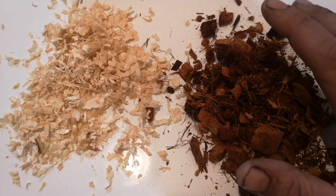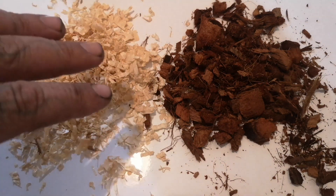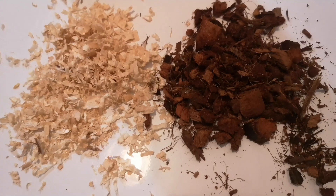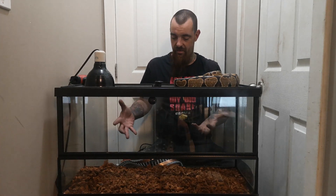Cocoa husk does great for colubrids and is wonderful for almost every species. I've kept colubrids on it — I keep just about everything on the cocoa and just vary the saturation when I put it in. So since we've got some substrate in here with a thin layer of cocoa husk across the bottom, next on the agenda is to talk about heat sources.